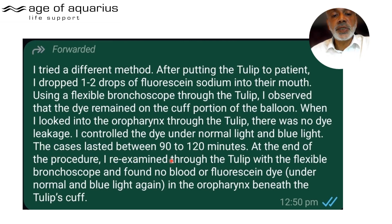The cases lasted between 90 and 120 minutes — so these were up to two-hour operations. At the end of the procedure, re-examination through the Tulip with the flexible scope found no blood or fluorescein dye under normal or blue light in the oropharynx beneath the Tulip's cuff. This suggests that not only can you ventilate — with spontaneous breathing and IPV support — during a two-hour operation, but the device also didn't leak blood and didn't leak fluorescein.